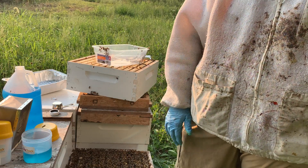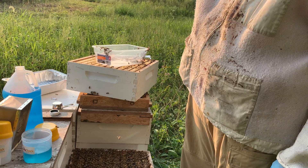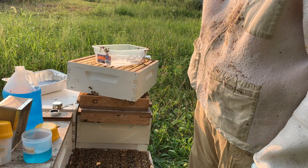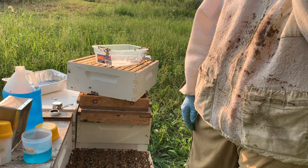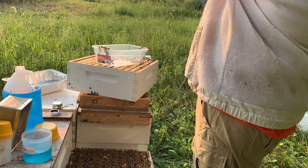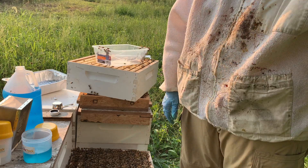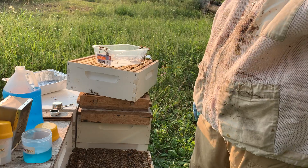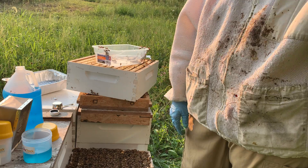Ideally we'd like to do this in the middle of the day. Right now the sun is about an hour, hour and a half out — you can stick your hand out at arm's length on the horizon, and each finger is about 15 minutes for how long until the sun sets. That's facing west. Normally we do this in the middle of the day where the foragers are going to be out so we wouldn't get a lot of them in our sample.